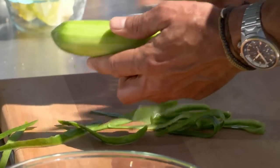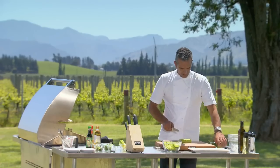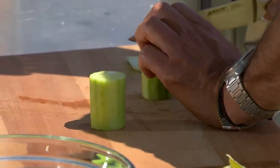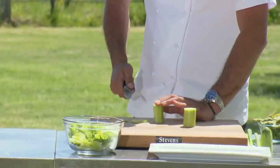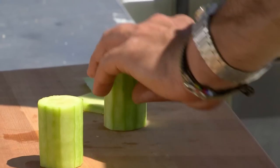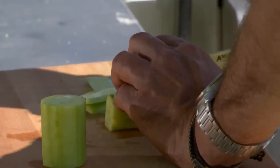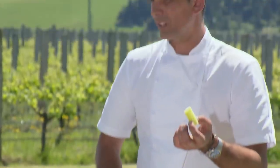Now I'm going to peel my cucumber and do it in nice little batons — about that sort of length. First one off that side, second one off that side. I'm working off the firm side of the cucumber — you can see I've got a nice stable base. As soon as I've done those two pieces, I can turn it on to the flat side. Spin it around again. The seeds I'm not going to use.